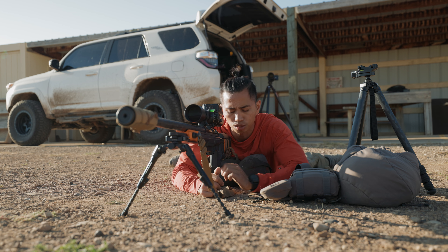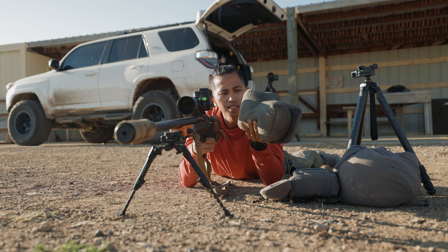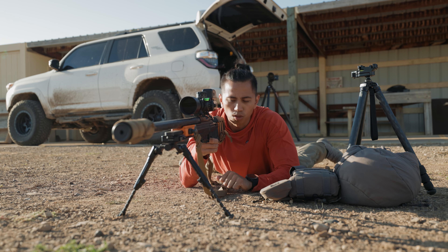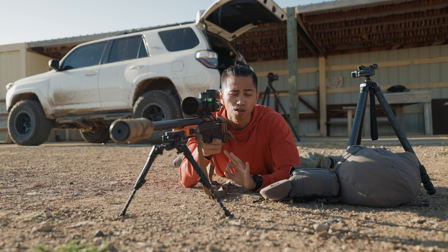Now as a competitive shooter I love this rear bag — this is an OG game changer with GitLite — but realistically I'm not taking this on a hunt. So what you could do instead of using a bag like that while you're training and getting ready for the season is use three, or maybe even four, other techniques for rear support.